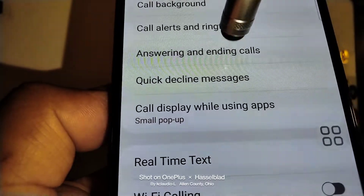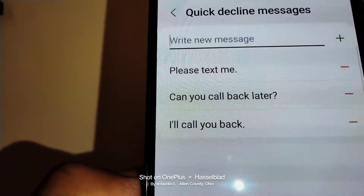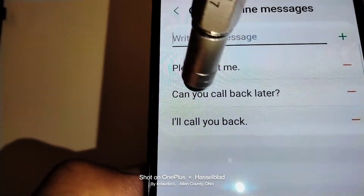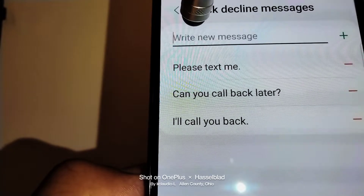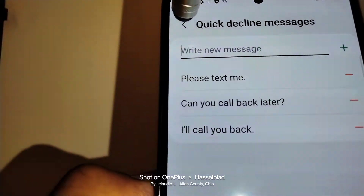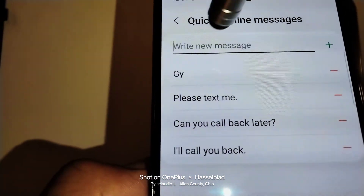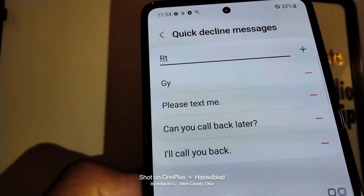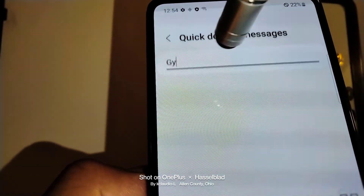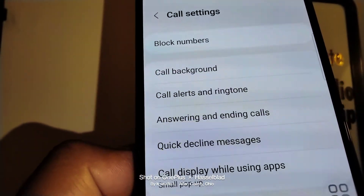Also learn about 'Quick decline messages' under Answering and ending calls. If you're not able to reply to a text message right away because you are in a meeting, you can select a pre-set message or type your own. Save it and set it as your quick decline message. Just type your message here, touch the plus symbol, and it will be selected. You can also edit and save as needed.